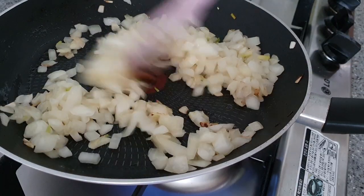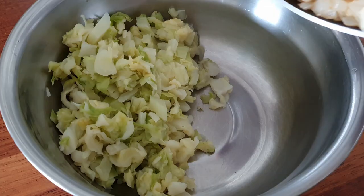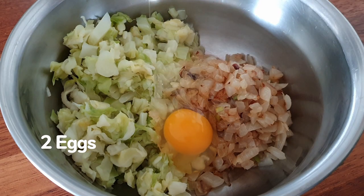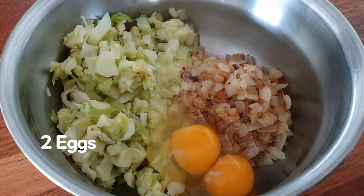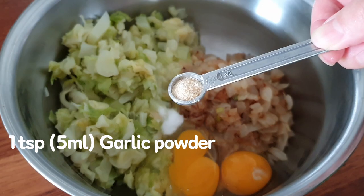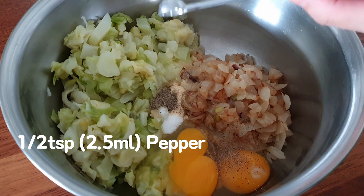I'll put some salt to the pot. I'm going to add a little bit of water. Here we go.